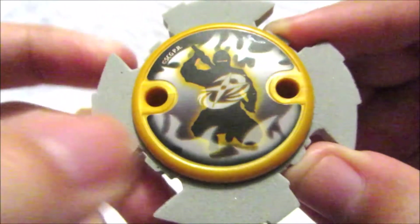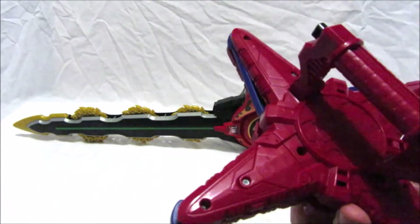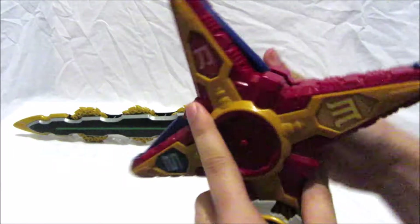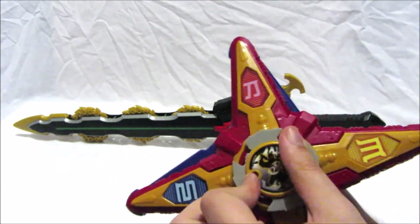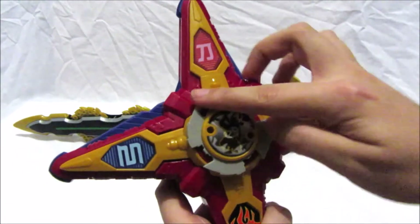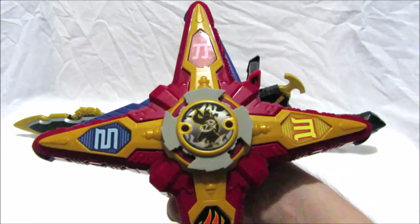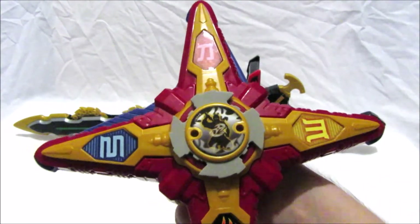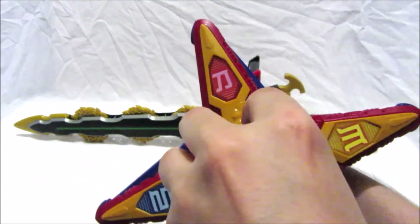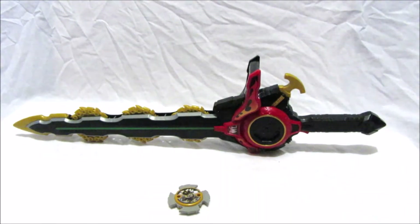The blades are just foam, and what we've got here is the Ninja Battle Morpher. I'm just going to turn it on and check out the sounds in the Morpher. It activates with 'Ninja Master Mode Star activate' — that's the sound it makes.